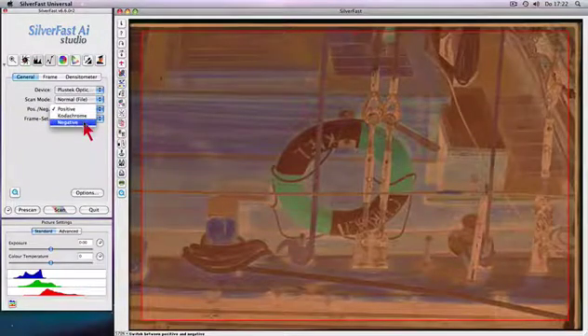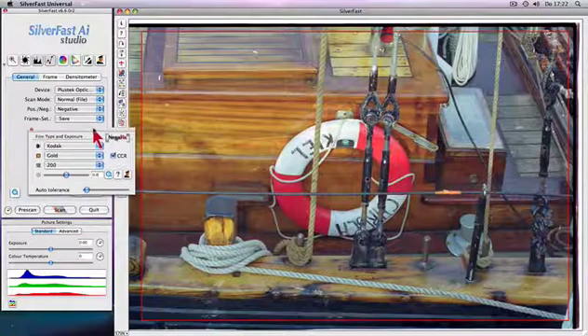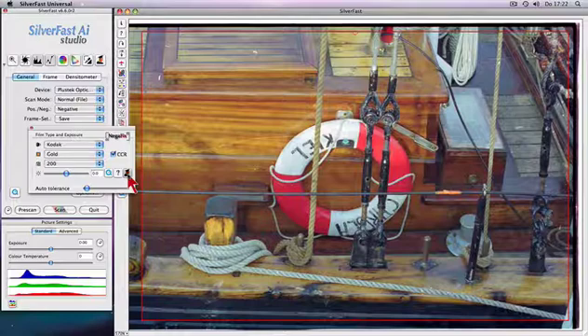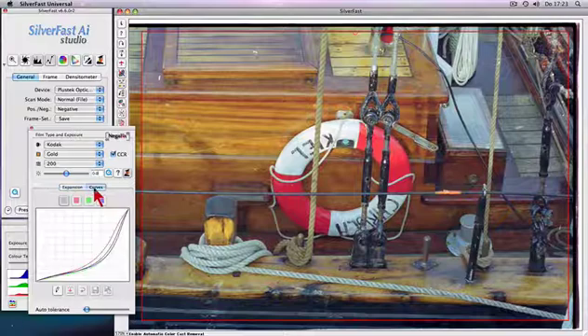Negafix makes conversion and optimization of your negative film scans a snap. Select an appropriate profile from more than 130 different Negafix film types. In addition, the Negafix expert dialog allows adjusting existing profiles and even creating your own custom profiles.